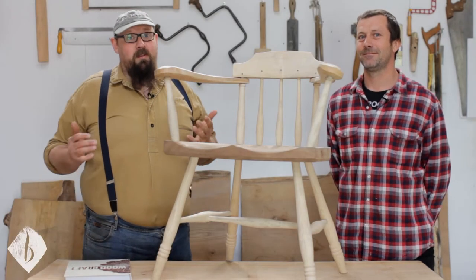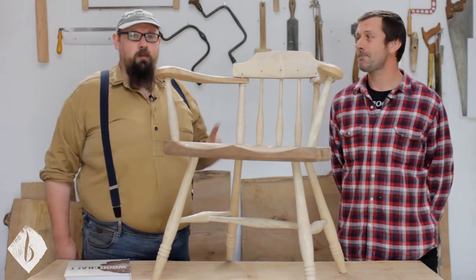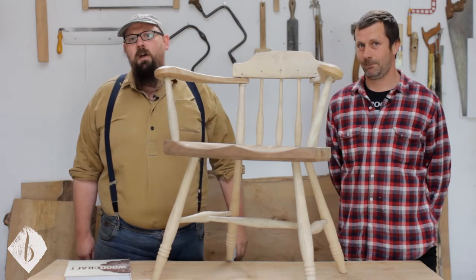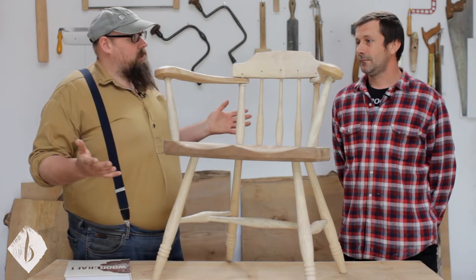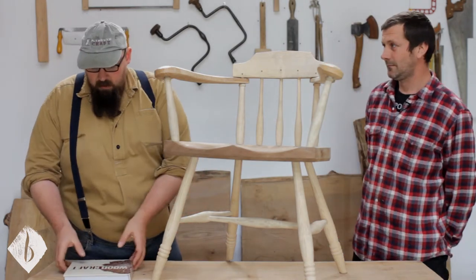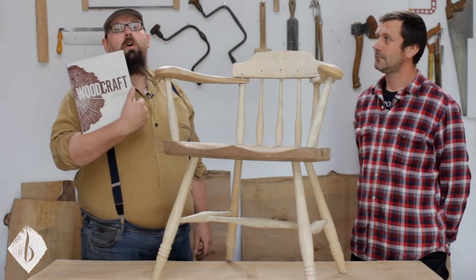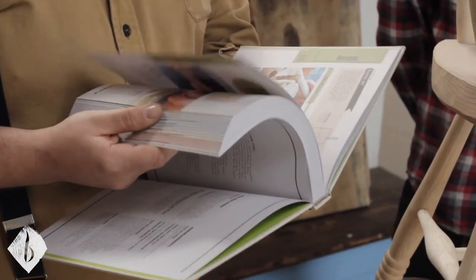Hey folks, today we've got our friend Robin Duckmonton. You've probably seen we did a little promo video with him a while back. Robin's a chairmaker from Yorkshire, and this is a chair that we've made together a while ago now, actually. It's the chair that we've got in our book Woodcraft, where we talk you through loads of different projects.